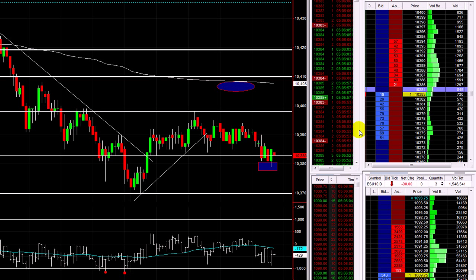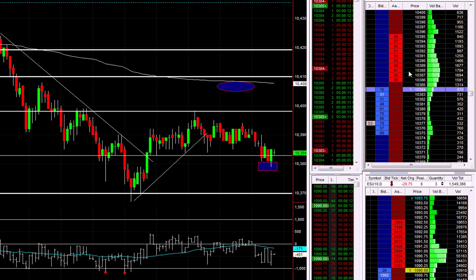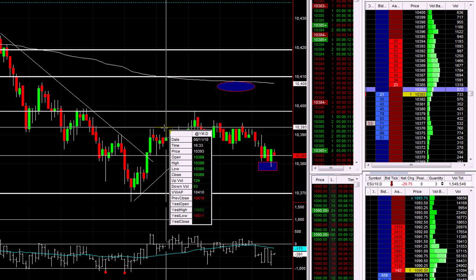We push back into that little range now. I'm just going to put a stop below that last little low — very tight stop at 10.377.